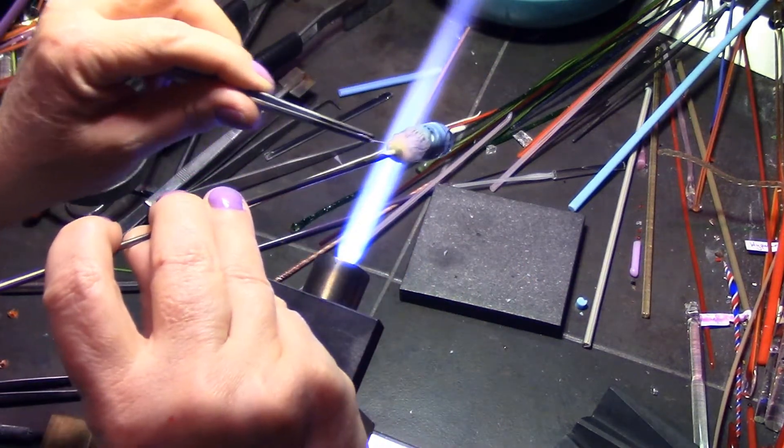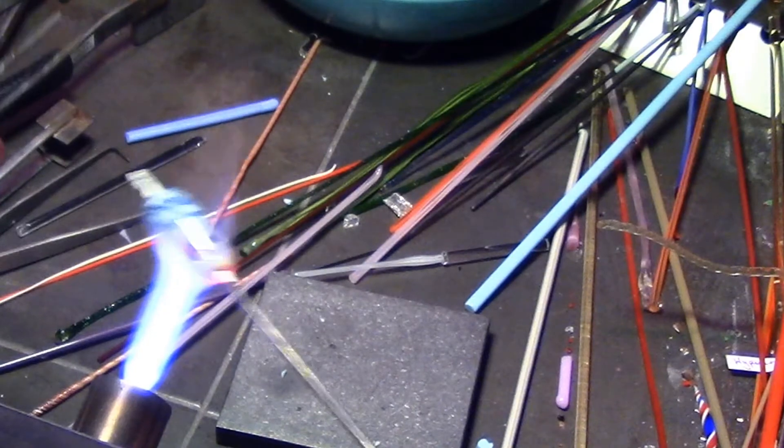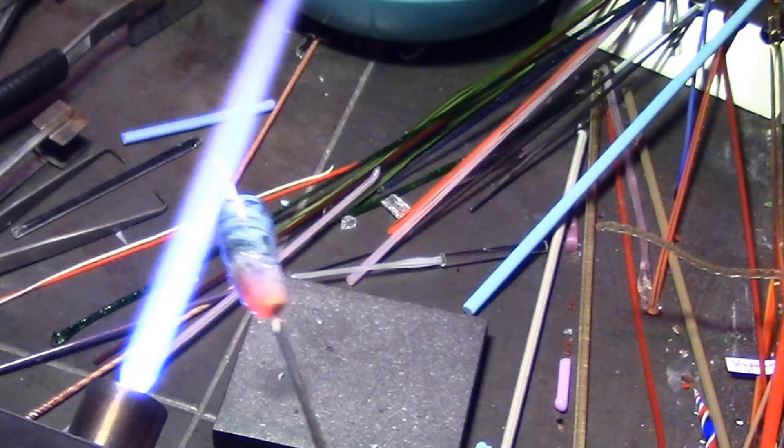After that you want to heat the whole bottom section of your stringers and pull to a point, and get that excess glass off. And here's a zoom in of layer one.